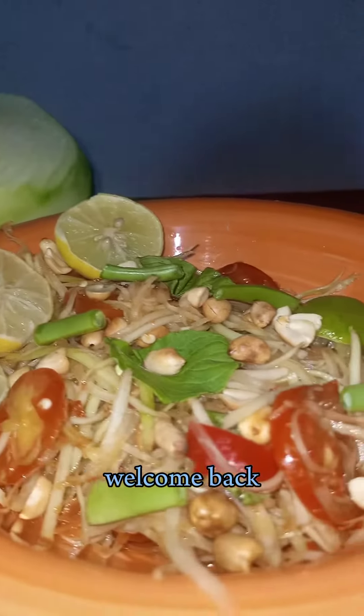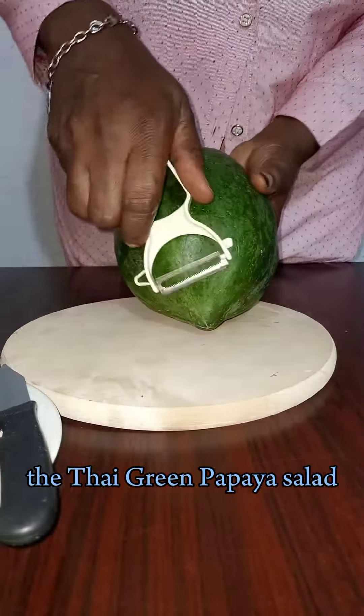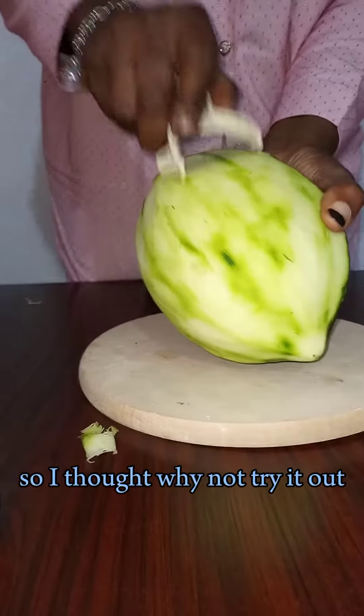Hello everyone, welcome back. Today I'll be trying out a recipe I learned online, the Thai green papaya salad. I was fascinated by this recipe and most of the ingredients required can be easily sourced by me. So I thought, why not try it out?